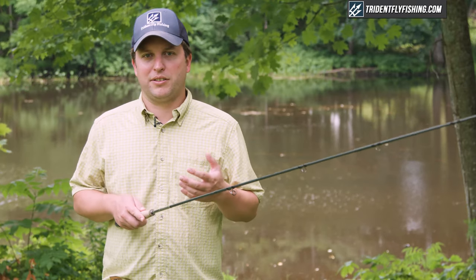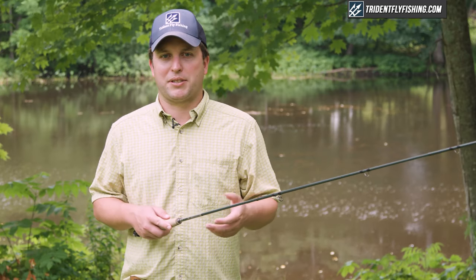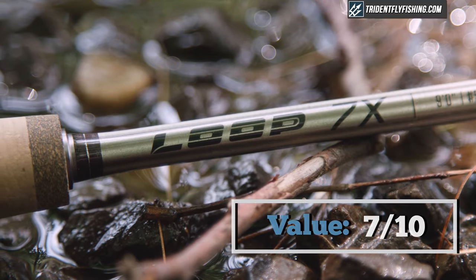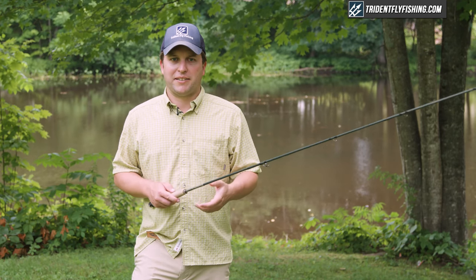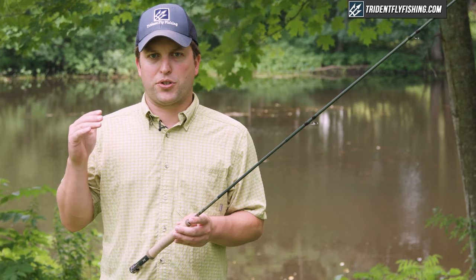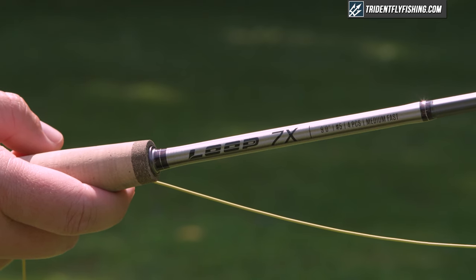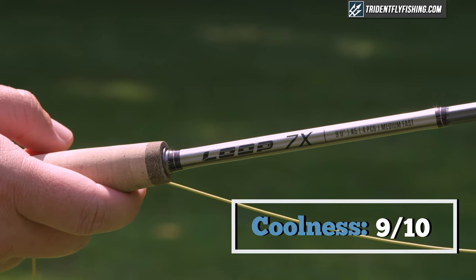In terms of value, the 7X is priced at $950, which is a lot of money for a new fly rod. That said, I felt like the 7X performed better than some of the competition, and I'm going to give it a 7 out of 10 for value. Finally, in terms of the cool factor, the Loop 7X is super innovative — it's like absolutely the next greatest thing on the market. It scores super highly in that department, but Loop is not the most well-known brand in the U.S., so that probably brings it down to a 9 out of 10.